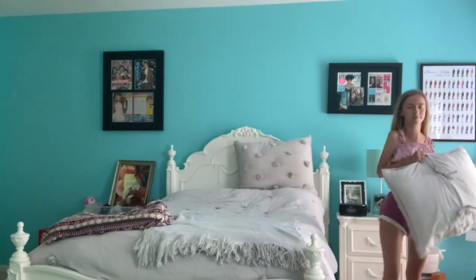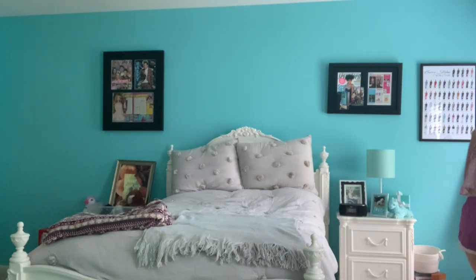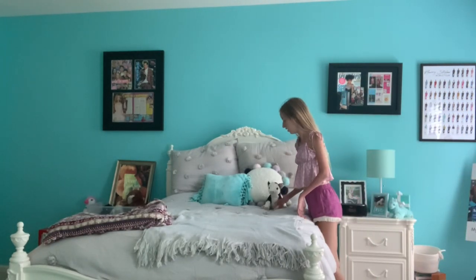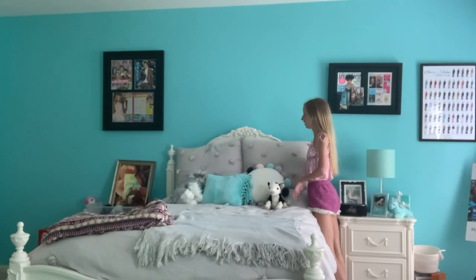Then I put my shams on the bed on each side and straighten those out. Then I put my little throw pillows on the bed. And then I put my little stuffed animals — my cow, my dog — and we're done.